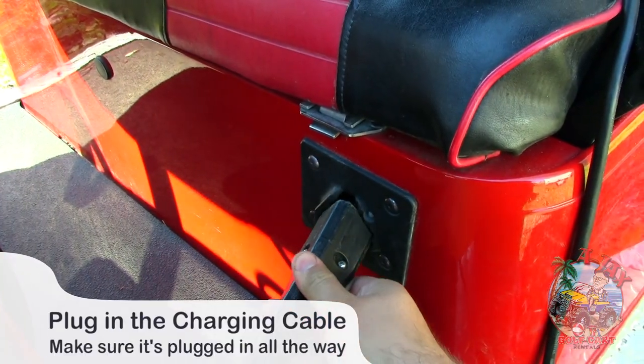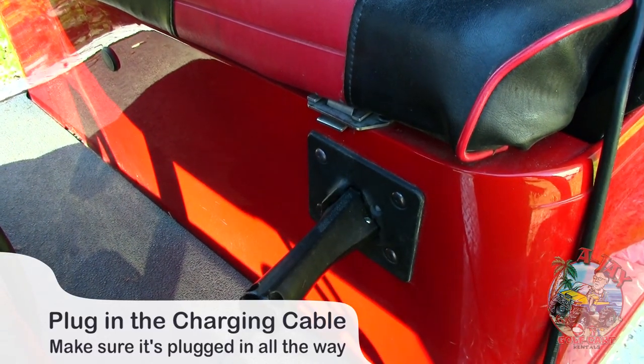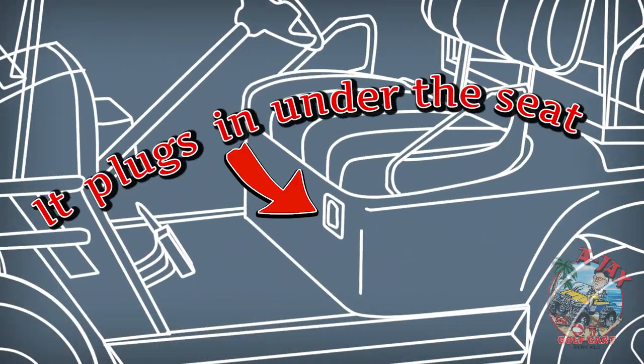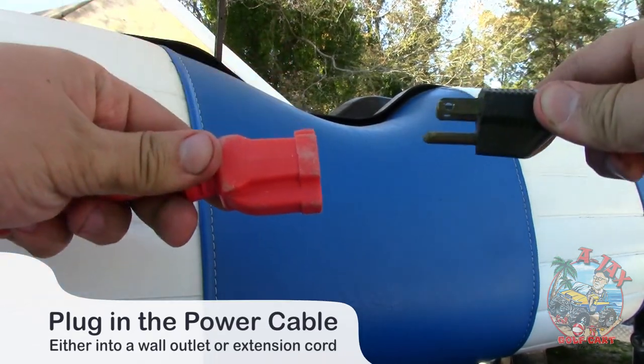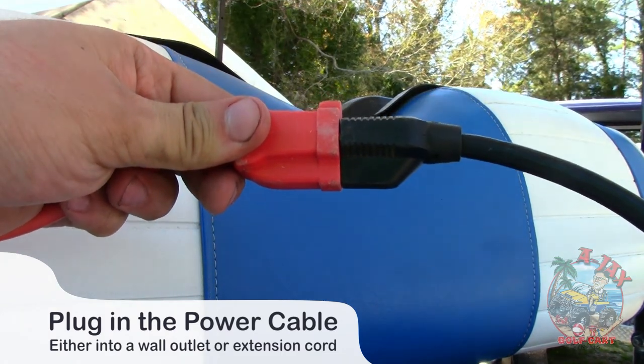Plug your charging cable into the port under the front or middle seat. Then plug your power cable into a wall outlet, or a sufficient extension cord that is plugged into a wall outlet.